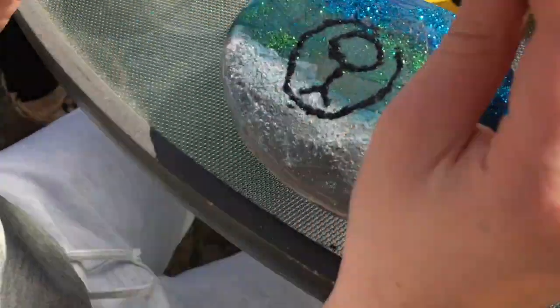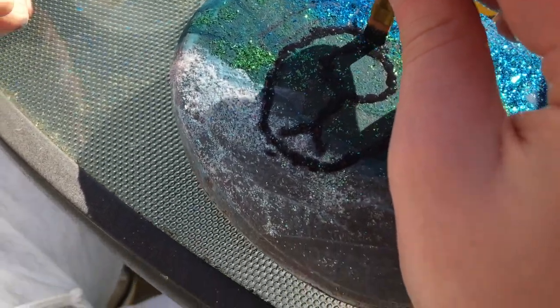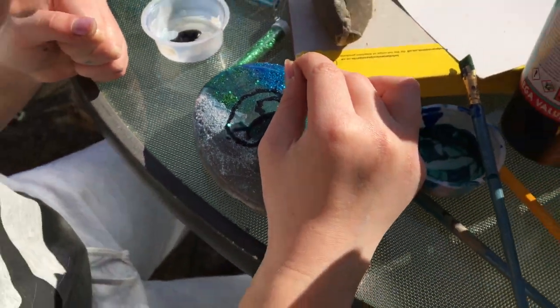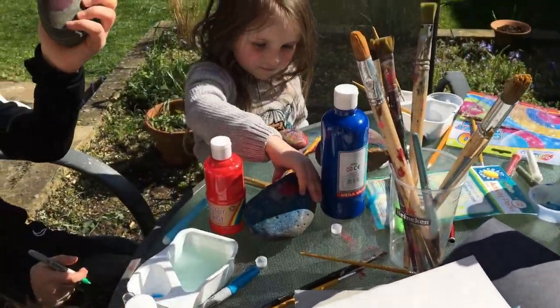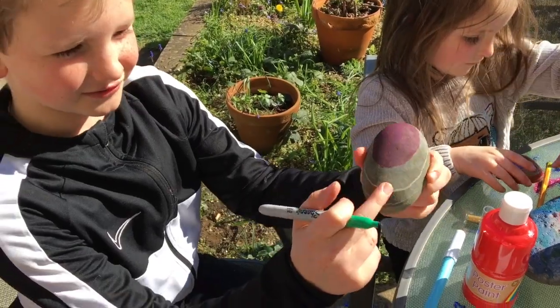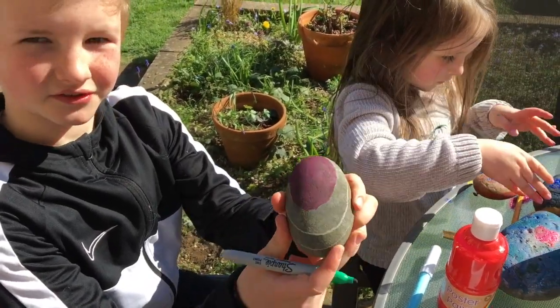I'm just doing a dog. Izzy's loving a bit of the glitter. I thought it was a man on an island! No, actually. I'm doing different colours — going to do pink there, green and more around the edge.